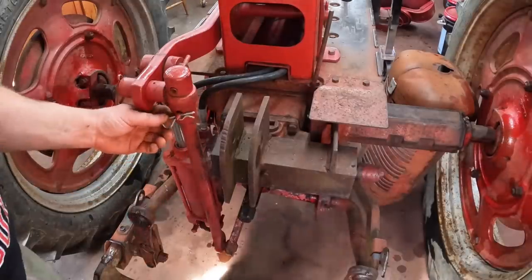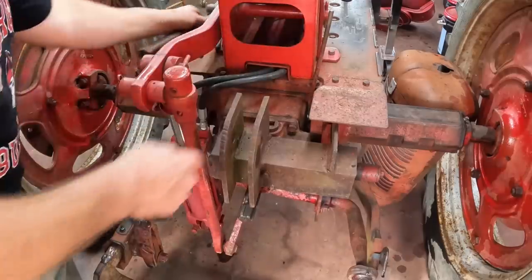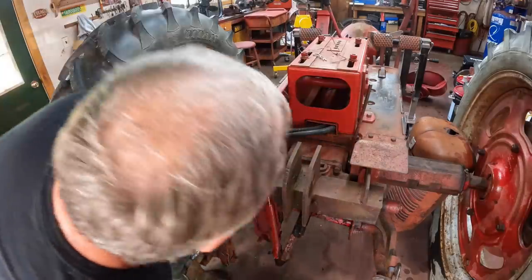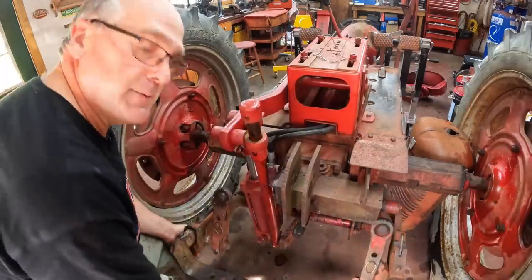This rod right here is the float control. If I pull this pin out — it's been a while — the hitch can float, see, like this, up and down and up and down.